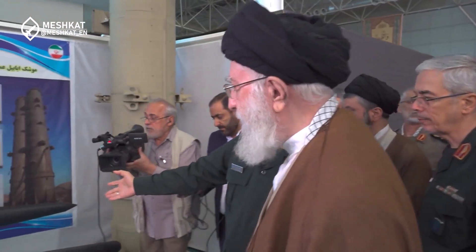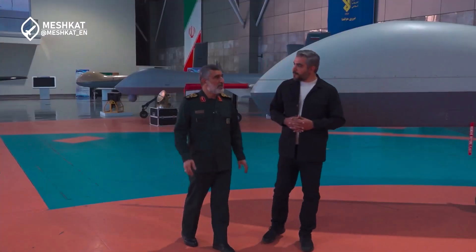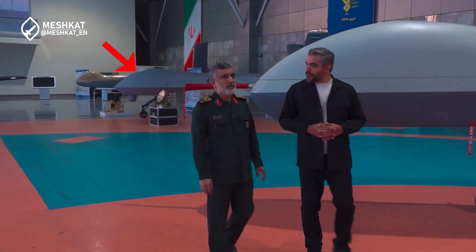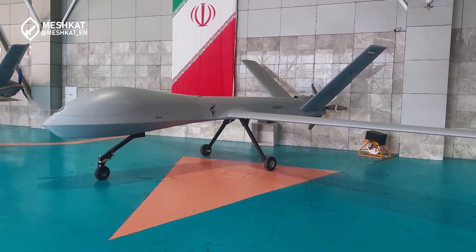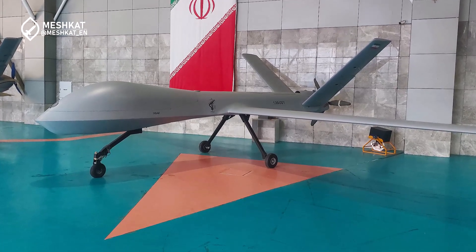The Iranian Aerospace Force recently unveiled its new generation of combat reconnaissance drones, the Shahed 139. This drone is considered a reverse-engineered version of the American MQ-1 Predator, with a significant visual resemblance between the two.